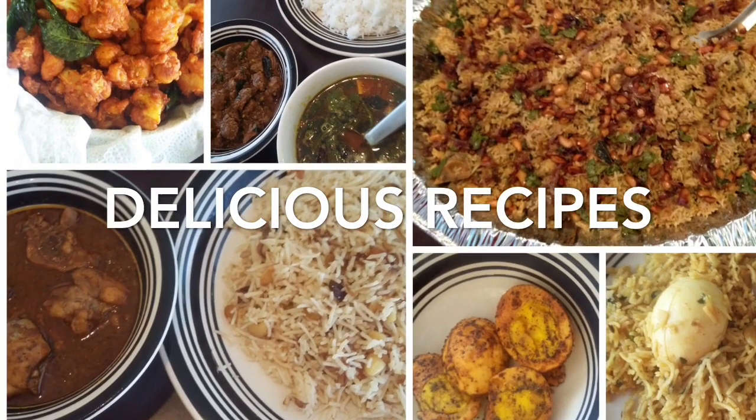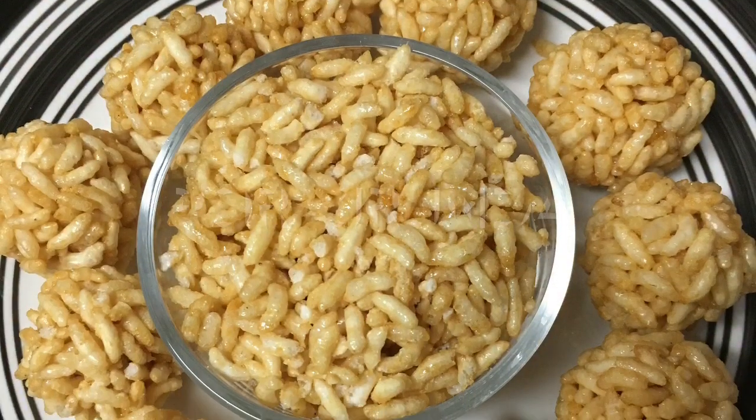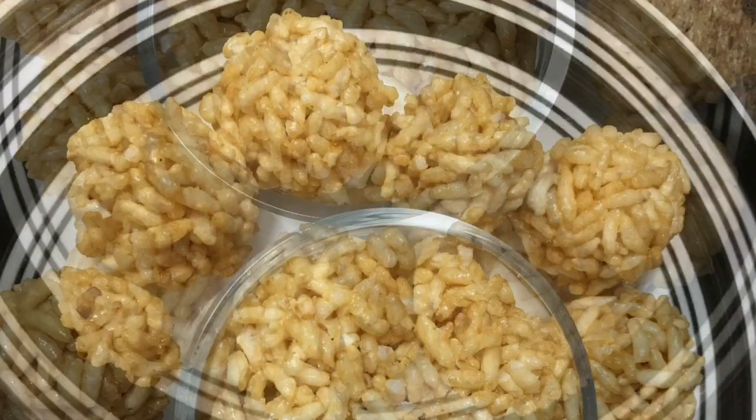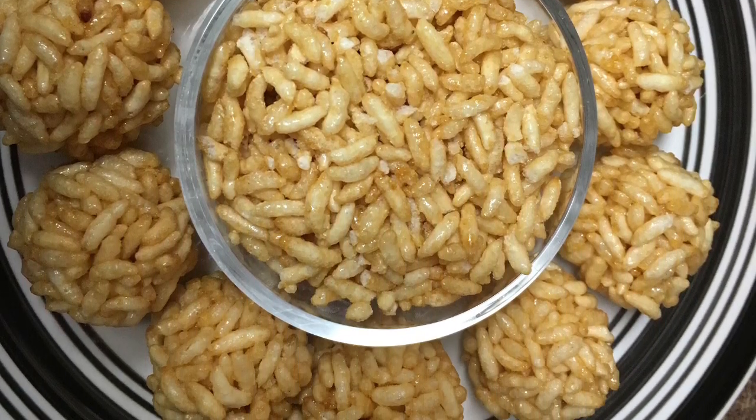Hello friends! Welcome to Delicious Recipes. I am going to show you the recipe. It is a very healthy dish. You can see the two ingredients. You can see how you can do it.